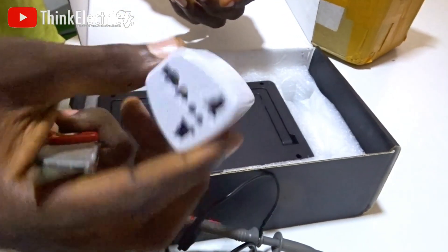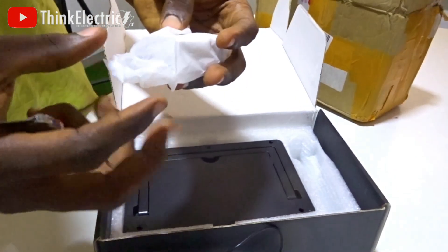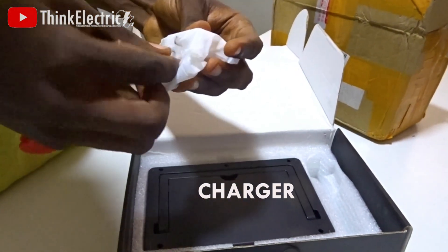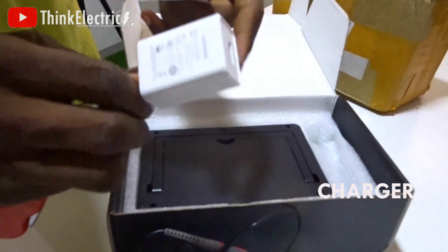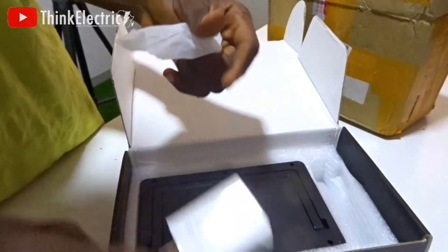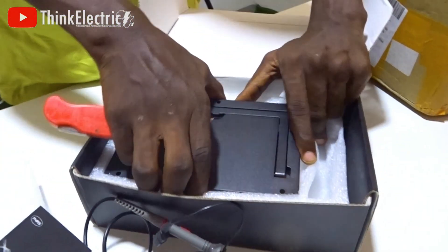We have an adapter here, and obviously the charger for the power supply. And here goes the main product.